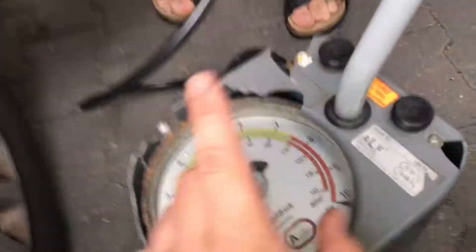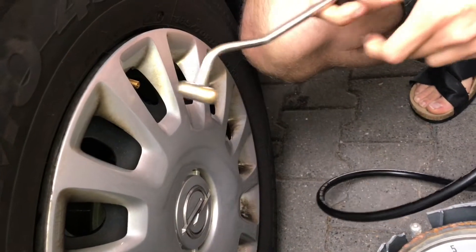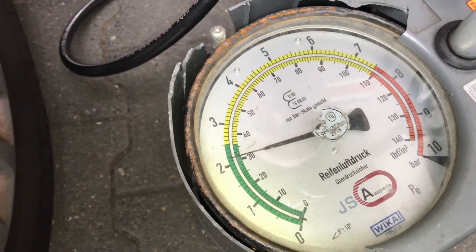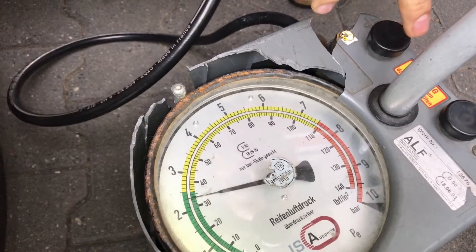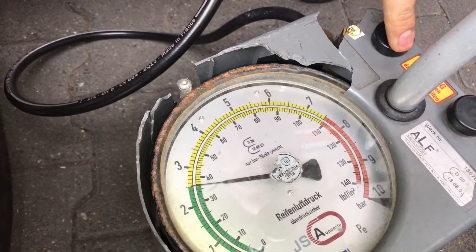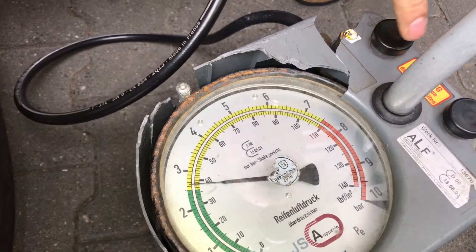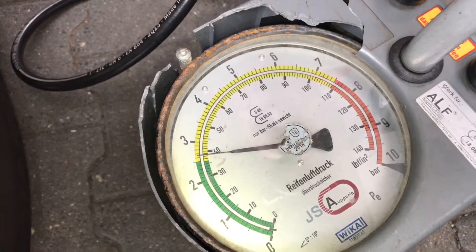We will inflate it with this adapter. Press the inflate machine on top of the valve. After this we press the plus or the minus — the plus to inflate and the minus to release some air. Let's start — press a little bit, just one second at a time, to pump the wheel up.